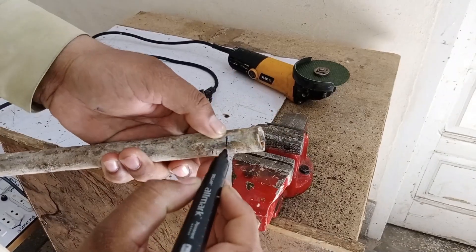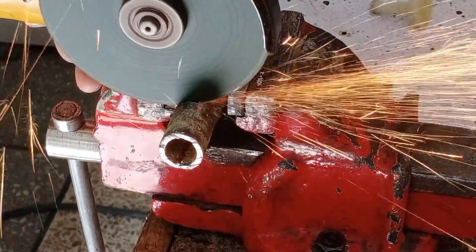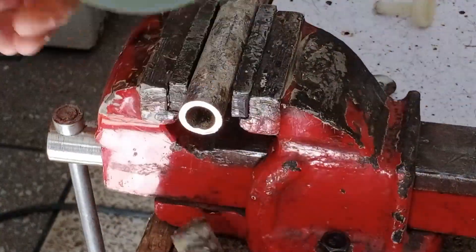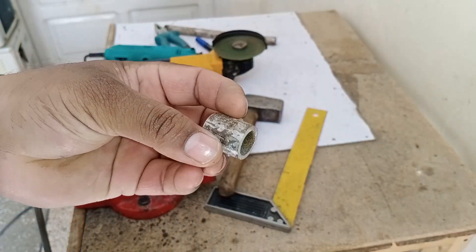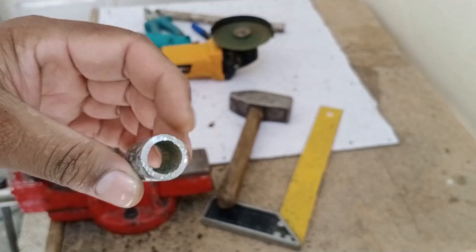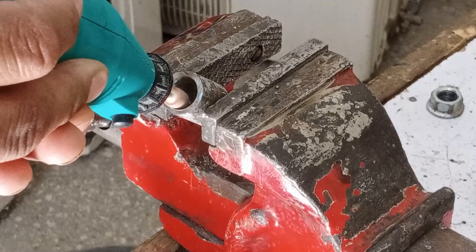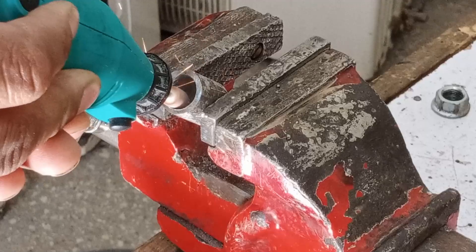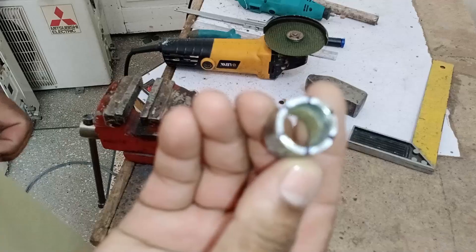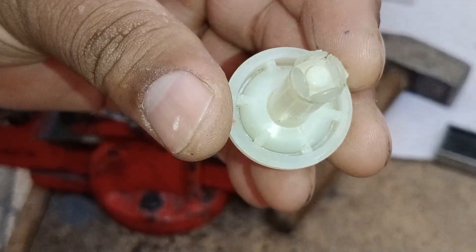First, take the measurement of the nut and mark its position on the pipe. Once marked, you can cut this section from the pipe. As you can see, I have cut it, but there's an issue — I need the wall thickness to be 2 millimeters, but currently it's 3 millimeters. To fix this, I will reduce the thickness using an internal grinder. You can see that I've reduced the size of the bushing. Additionally, I've made markings on the bushing, dividing it into 6 equal parts. This is because the guide tube is also divided into 6 sections, so this alignment is essential for it to fit and function properly.